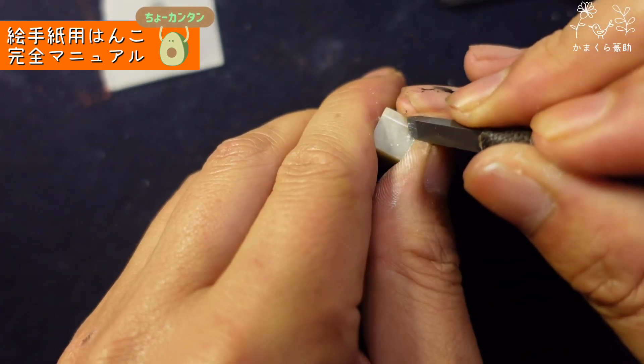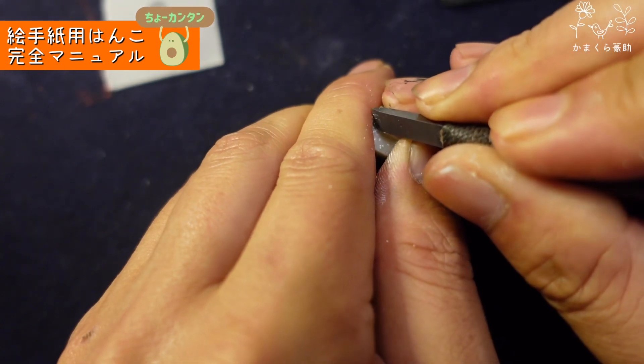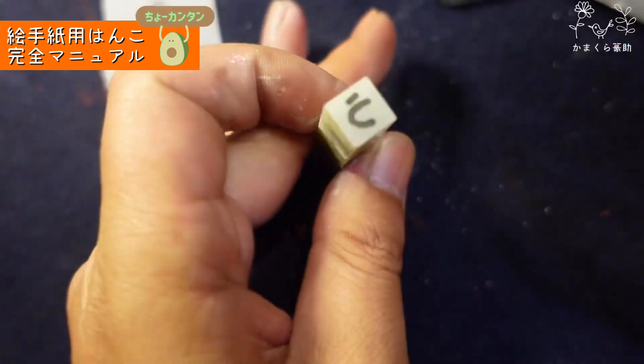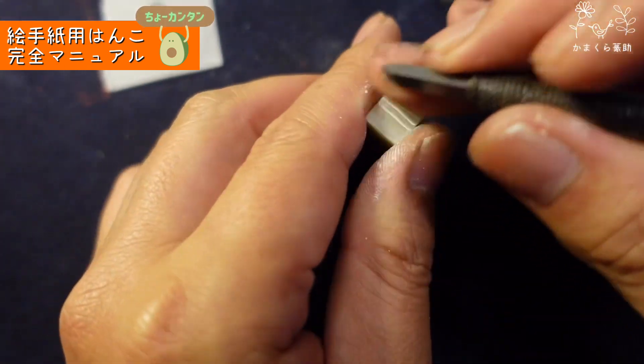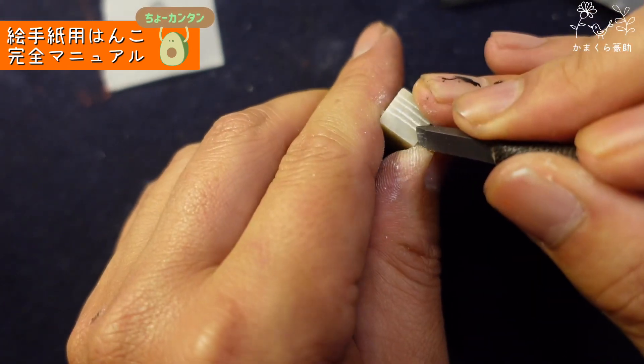初めての場合は緊張するので、石の反対側で先に練習しましょう。石は両面使えるので、裏側で彫る練習を何度かやってみてください。まっすぐ彫る練習をするだけでいいです。曲がっちゃってもいいから、とりあえず石に慣れておきましょう。